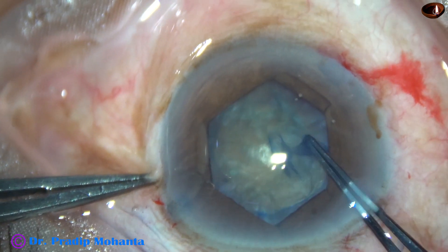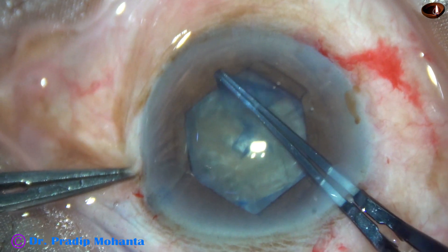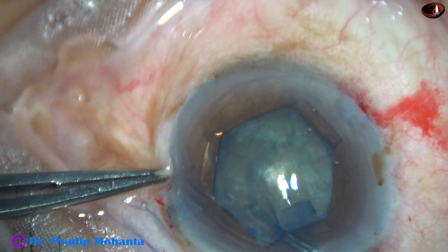Capsulorhexis is then completed. We get a capsulorhexis of about 5 mm.